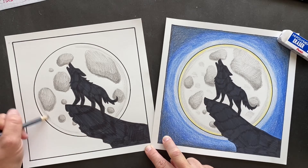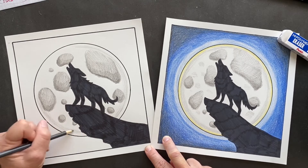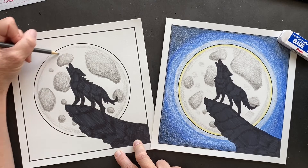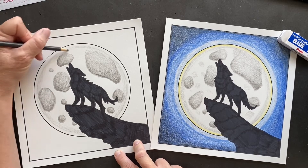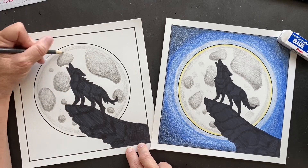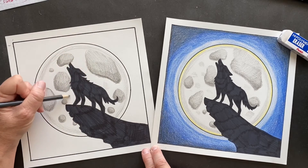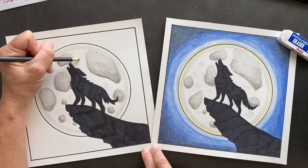We used to get tons of coyotes where I used to live because we backed up to a national park and they were always in our backyard chomping on bunnies. You could hear them at night. They don't usually bug humans and usually come out at night, but sometimes you can see them walking down the street in the daytime. They do like little dogs, so you have to keep your dogs inside unless you're out with them. Anywho, they're just hungry - don't be eating my dog!